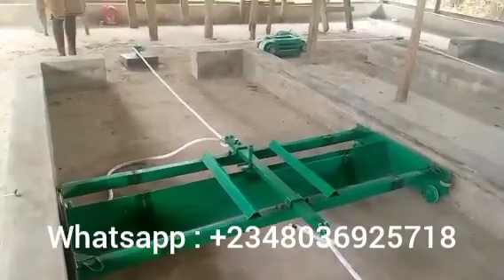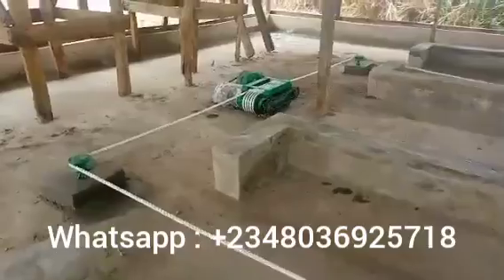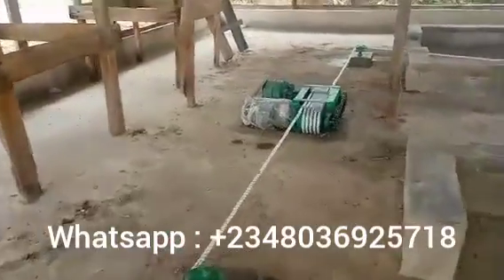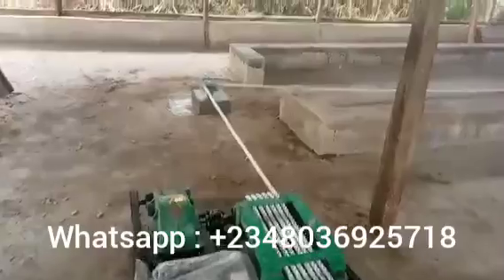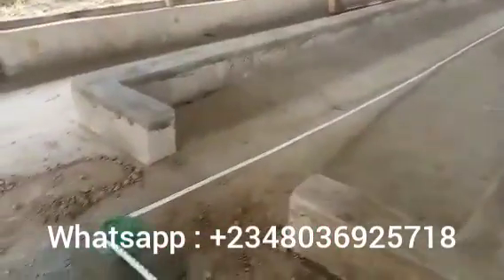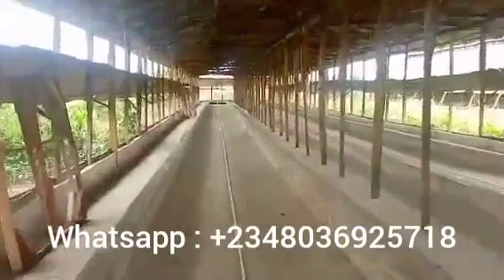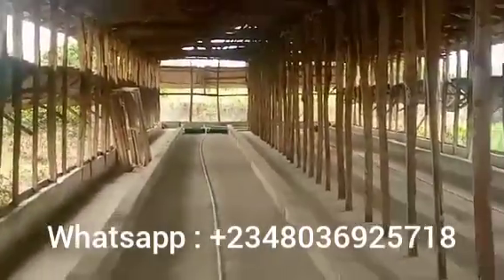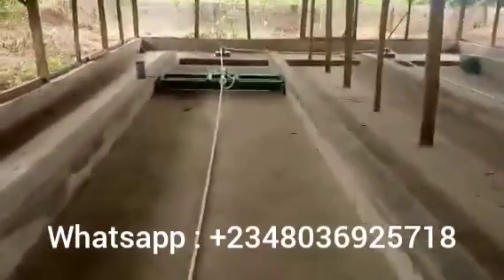Have you seen a manual scraper before? Or do you know what a manual scraper is used for? This is a sample of a manual scraper on a two row. A manual scraper can be on a two row or on a three row. It is used to clear off dunks from the battery cage — that is to say beneath the battery cage. This machine helps to scrape out the dunks to make cleaning of poultry dunks in a battery cage system.